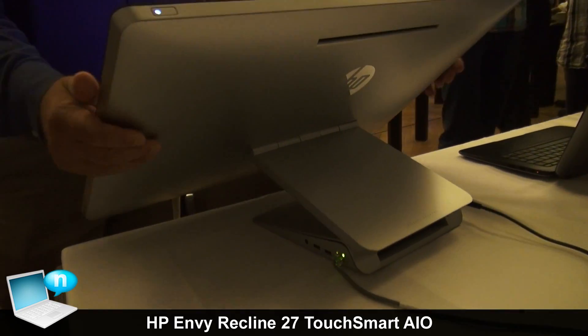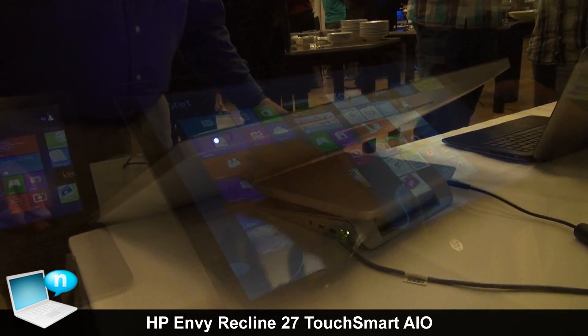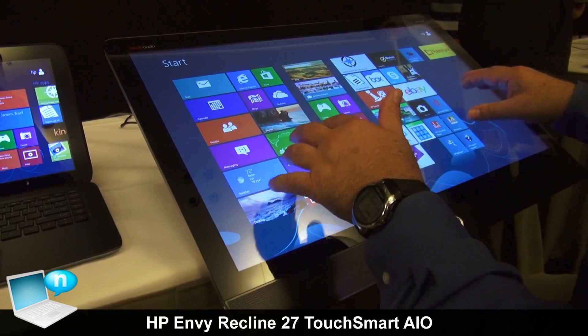So, a very capable desktop computer, but when you pull it down, a completely unique and immersive touch experience.